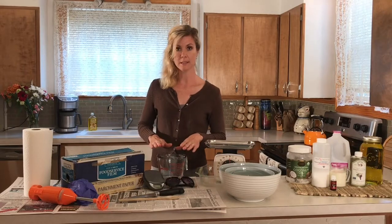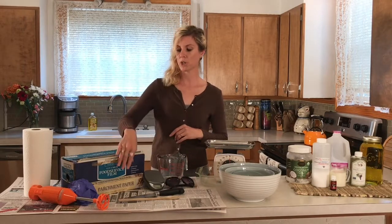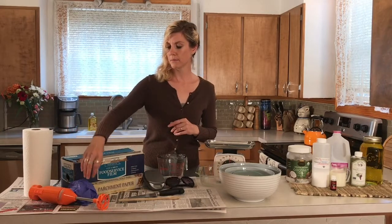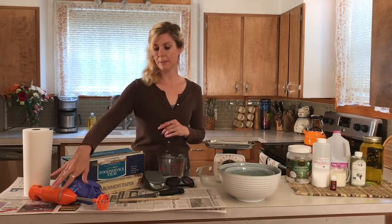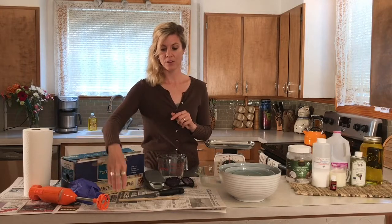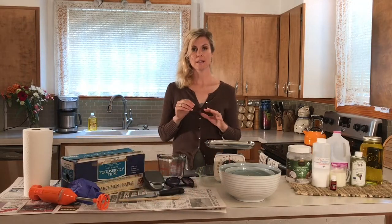You'll also need a glass measuring cup, saran wrap, parchment paper, paper towels, and gloves, which you'll be wearing practically the whole time. And a blender — the blender is very important. I have made lots of batches of soap stirring by hand but it takes a long, long time, so if you're going to be making soap regularly I'd suggest purchasing a little handheld immersion blender. Notice the surface area is covered in newspaper so that working with lye and oils doesn't get all over your countertops.